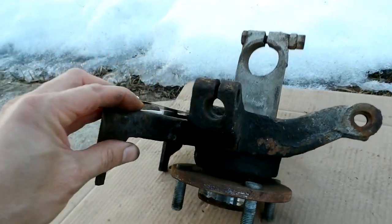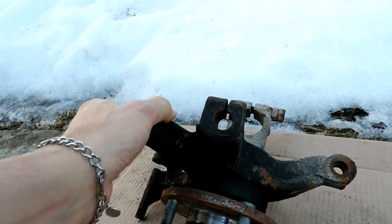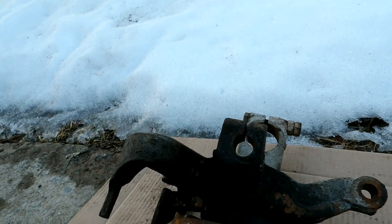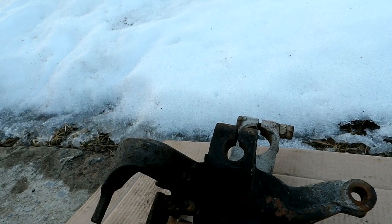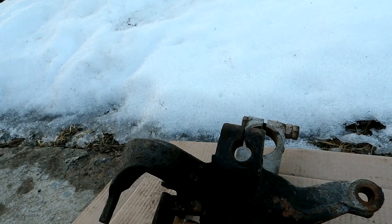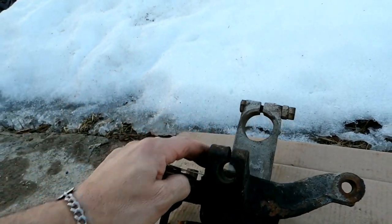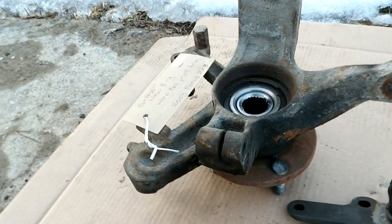I don't know the history of this housing - it's got about 180,000 miles on it. I've never encountered a problem like this where it's been loose - only about ten-thou loose. I miked the replacement part. Anyway, that's what the issue I've been having is: the car wandering around the road because the lower ball joint wasn't tight in the housing.